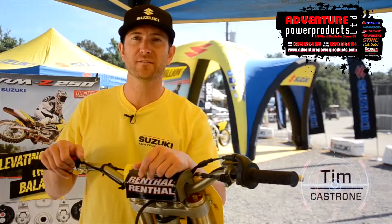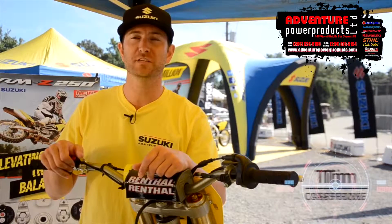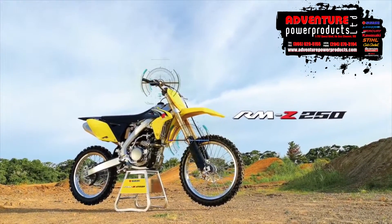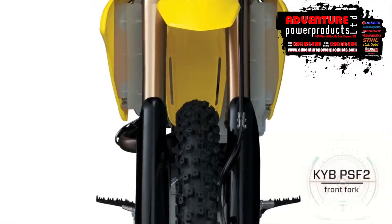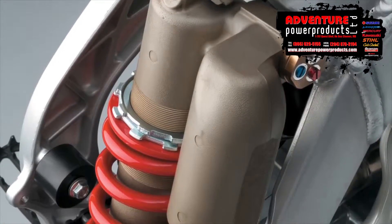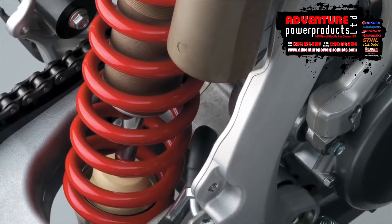I'm Tim Castro with Suzuki. We're here at Loretta Lynn's and we're really excited for 2016 with the new RMZ250. For 2016 we changed the already great handling RMZ250 with the new KYB PSF2 front fork, and for the rear suspension we went with the works-inspired KYB rear shock.